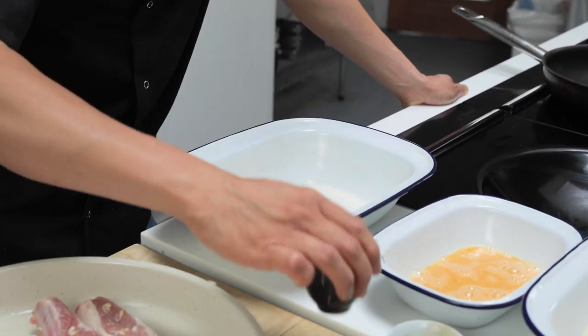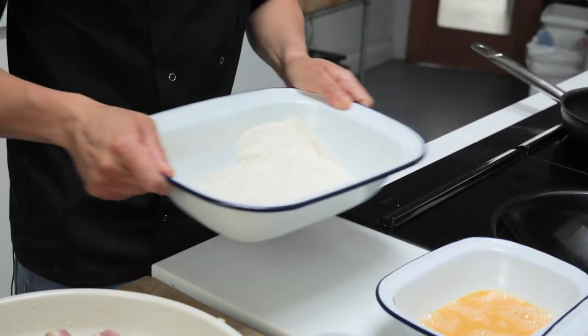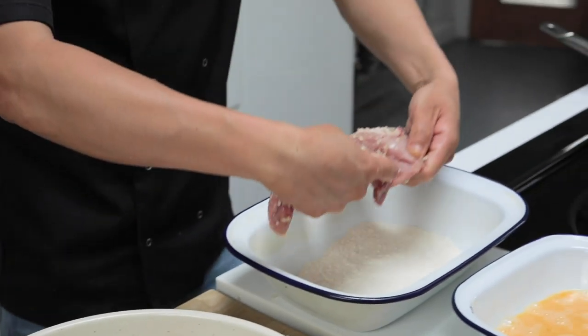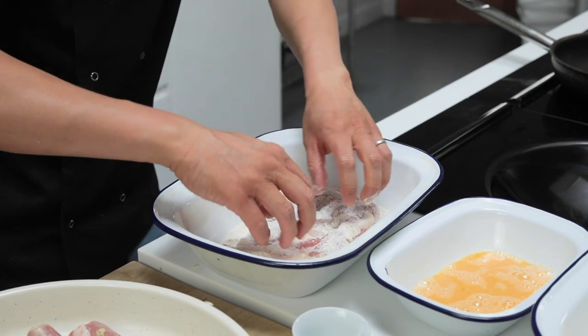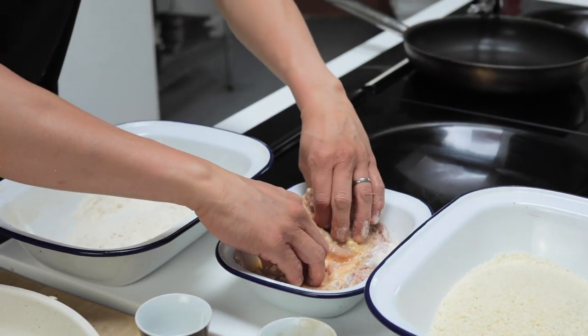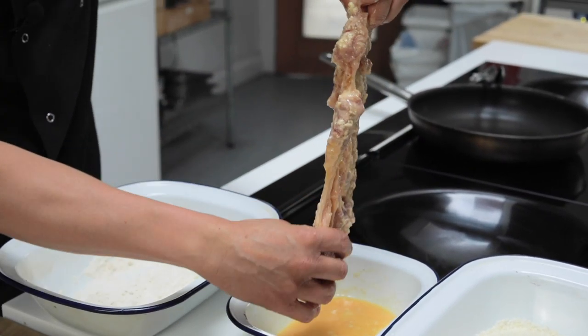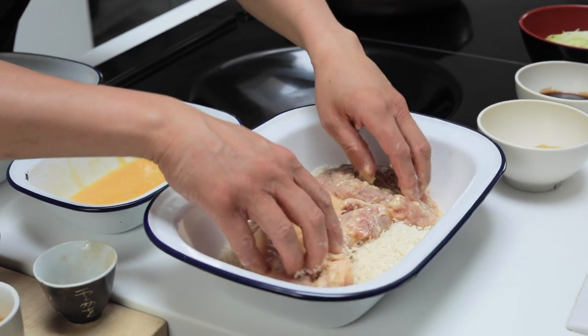I'm going to start to panko this up — pankoing, or bread crumbing my pork. Whether it's pork, chicken, fish, whatever it might be, it follows the same principle. This pané-ing is definitely a French technique, not a Japanese one. So we're going to season that plain flour with salt and pepper, mix that round nicely, then dip your pork into the flour, straight into your egg, and then from your egg to panko.